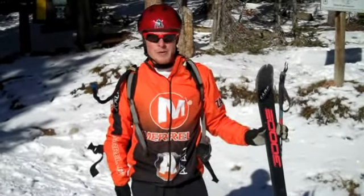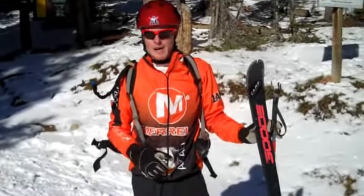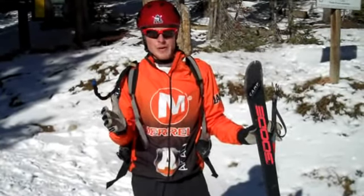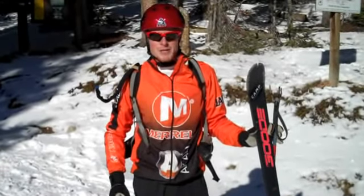Hi, this is Travis Macy coming in from Jones Pass in Colorado with a quick overview about alpine touring skiing. You may have heard it called AT, maybe randonee skiing, maybe just backcountry skiing — all those things are fairly synonymous. I'm going to go over a quick overview here, talk about some of the transitions, and just a little bit of information to get you started.